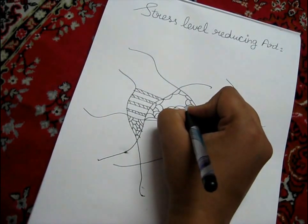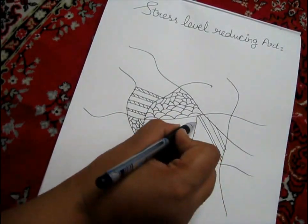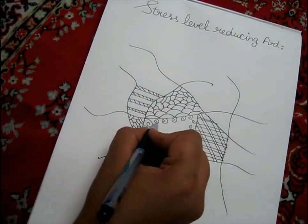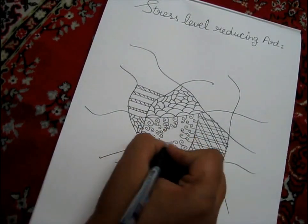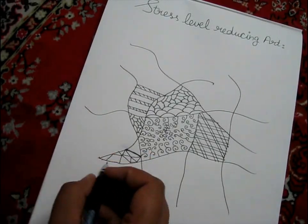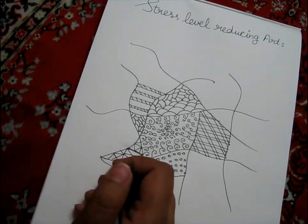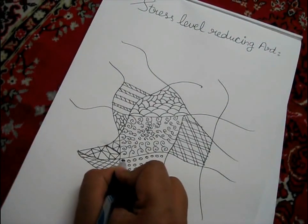You can add colors also. Just fill them — don't think about anything. You can also shade if you want.